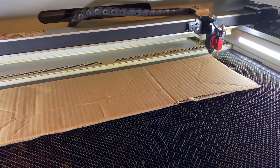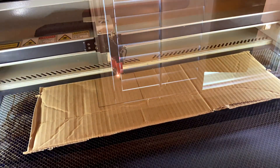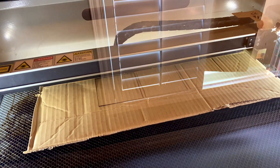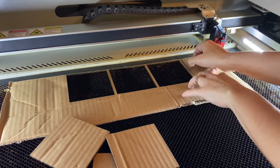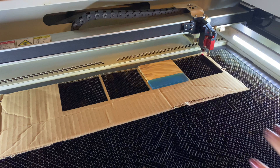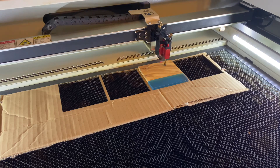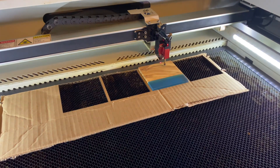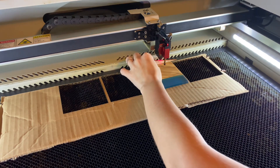Now that I've set my origin, I'm going to focus on my material and run my cut. Now that the template is cut, I need to set the focus for my coasters. Since my coaster is thicker than my cardboard, I need to lower the laser bed and then move the nozzle over the material and focus it. Whenever I engrave, I defocus about two millimeters because that gives me a smoother, cleaner engrave.